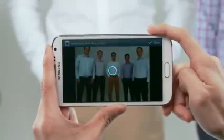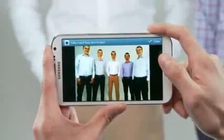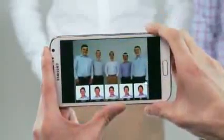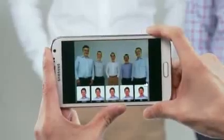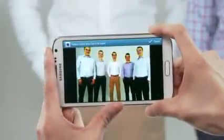So if I take a photo of my friends, we can see right away that Everett looked really bad here. But luckily, because I used the Best Face feature, I could select Everett's face and choose a better shot of him, all happy and smiley-faced, that was captured just a moment earlier.